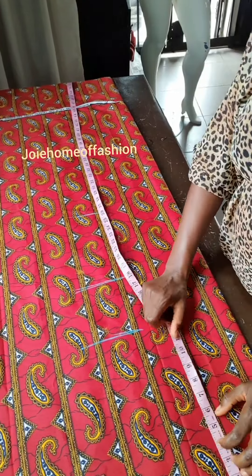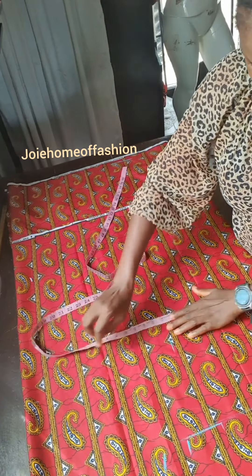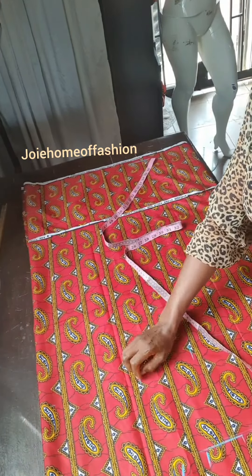Then we are going to be adding 3 inches, then 2 inches is allowance. Now down at the hips, our hips is 46 — actually 48. We are dividing 48 by 4, we have 12. Then we are adding as usual 3 inches, then 2 inches is allowance.